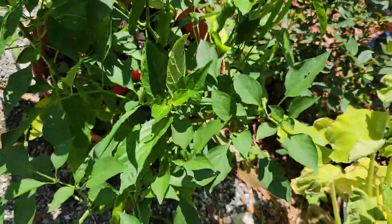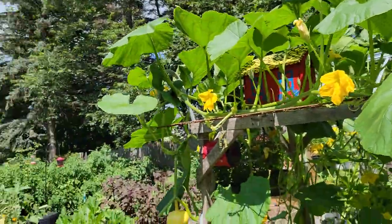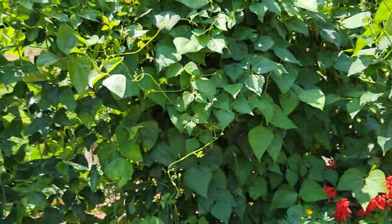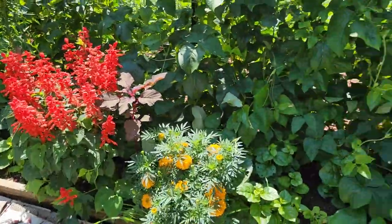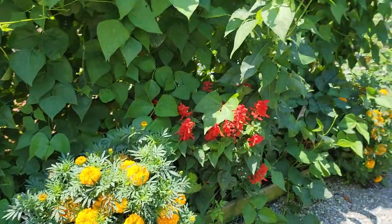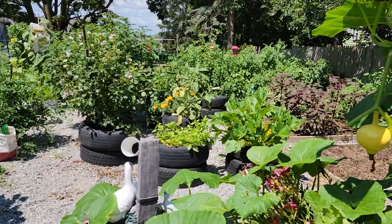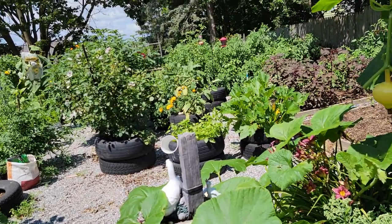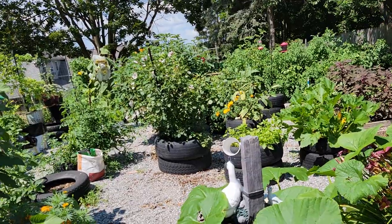If you guys like my garden tour and update of my garden, please like, share, and subscribe. We are going to share when we come to harvest and how much we harvest. So I'll catch you guys on another video. Thank you guys so much for watching. Bye-bye.